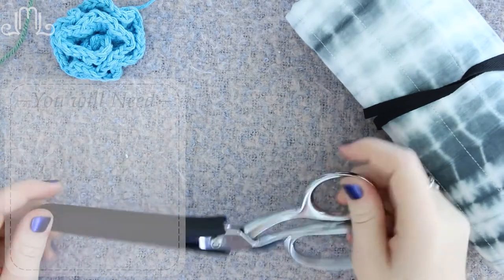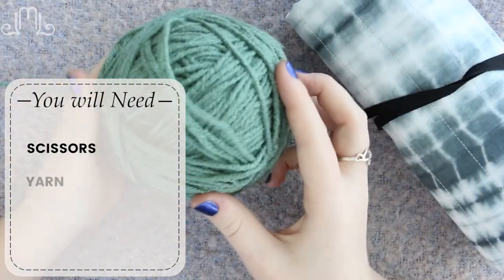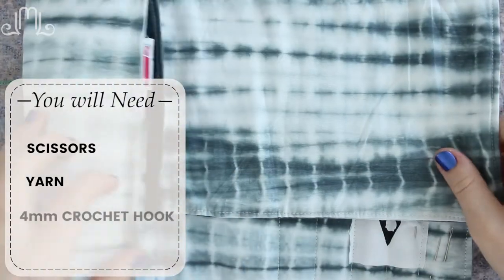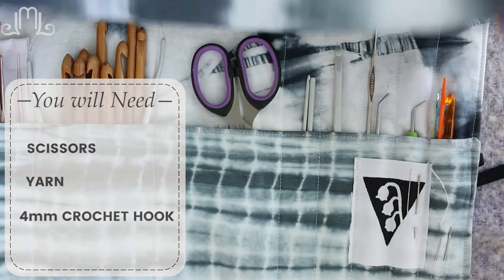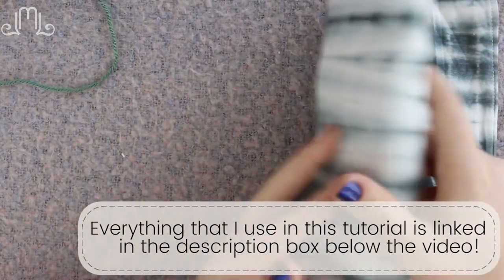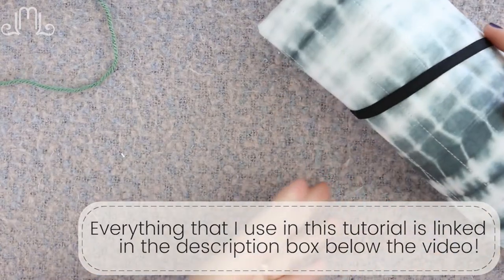For today's tutorial you will need some scissors, you will need some yarn, and you're going to need a crochet hook. Today I'm going to use a four millimeter aluminum crochet hook. Links to everything that I use in this tutorial, including this super cute crochet hook storage, will be in the description below the video.